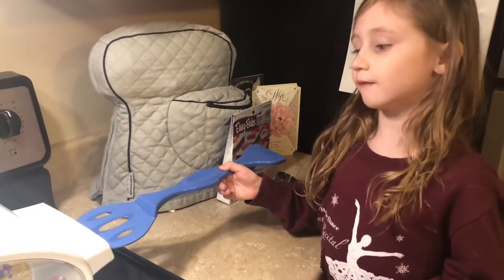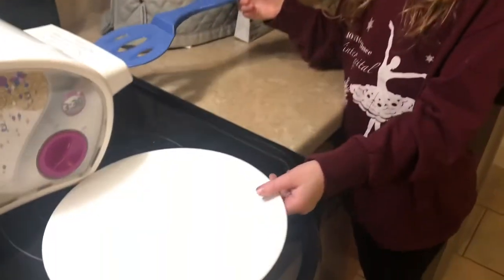Now we're going to take it out of the oven, take it out of the pan, and put it on a plate.